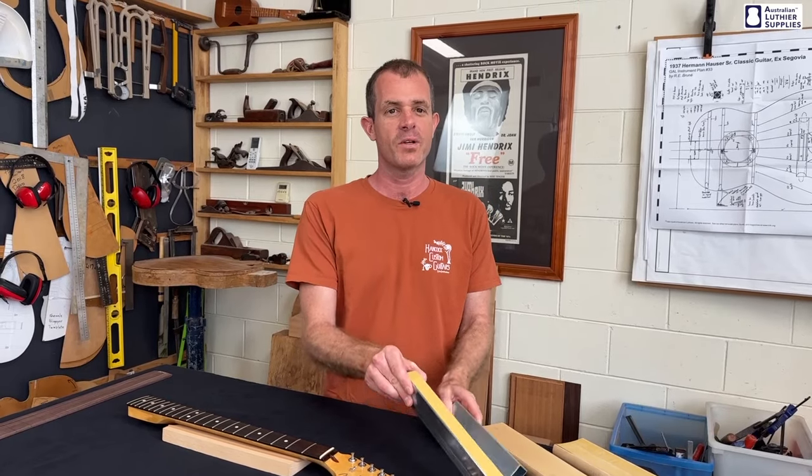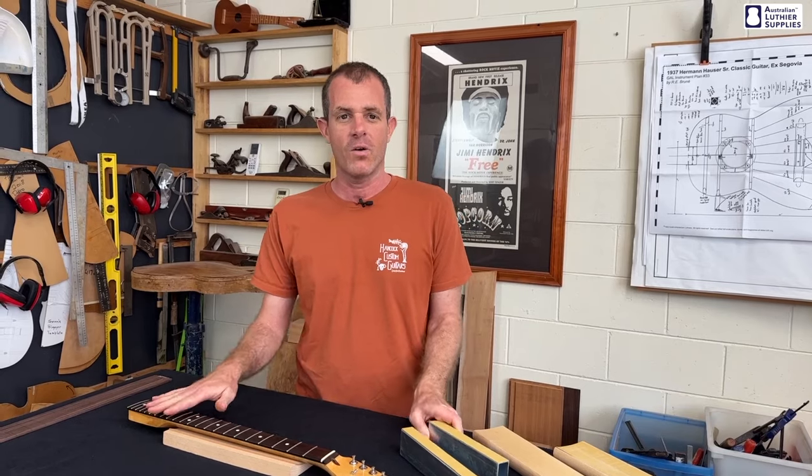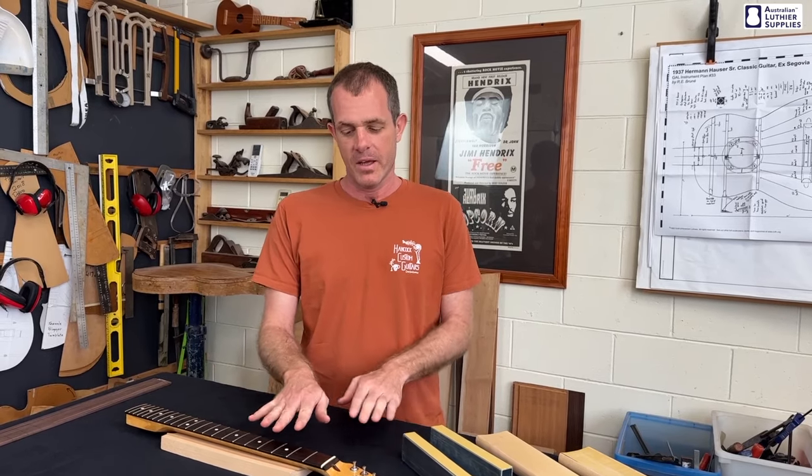I have a collection of the tools here that we sell at Australian Luthier Supplies for leveling the frets. All of these do the same job — they take the tops off the frets when you do a refret or when your frets get worn out, but they work in slightly different ways. We often get asked which tool is the best and which one we recommend. I'll go through the pros and cons of them and you can make a decision based on that.